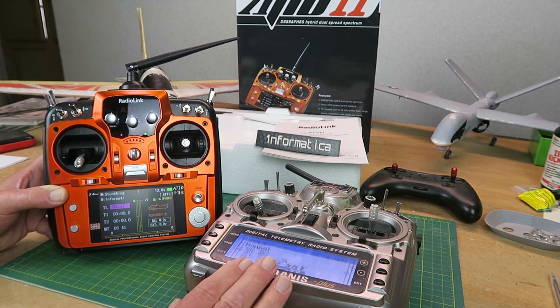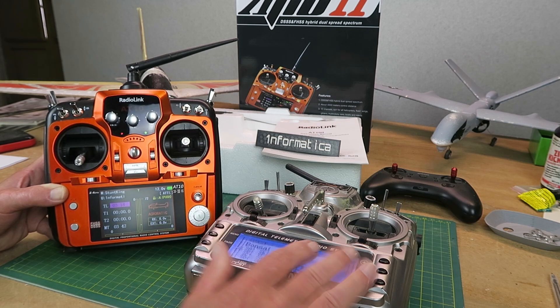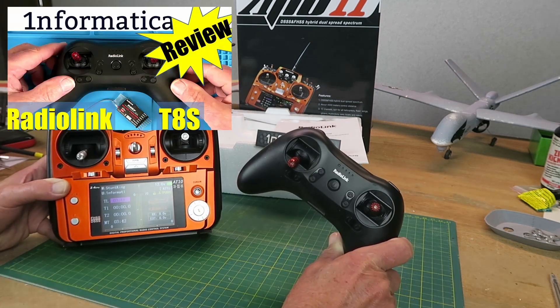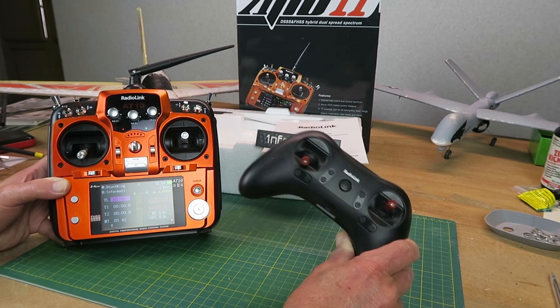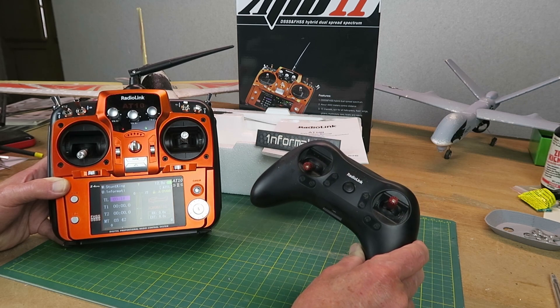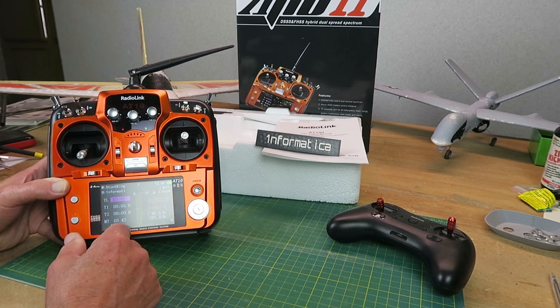Here is my trusty Taranis which runs the OpenTX software. OpenTX can be a blessing or a curse depending on your point of view — very flexible but for some people just much too complicated. A little while ago I also reviewed the RadioLink T8S, and people complained that the only way to set it up is using an app on your phone. It's the ideal transmitter for taking on holiday or putting in a backpack, but if you want to program things directly then you need something like this.